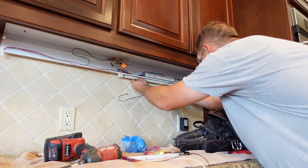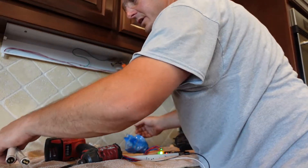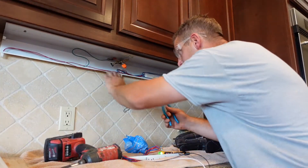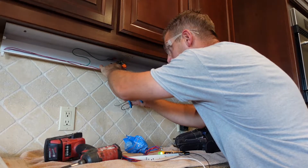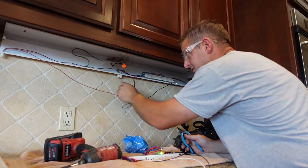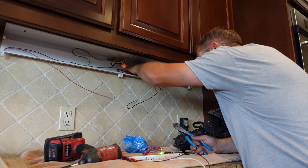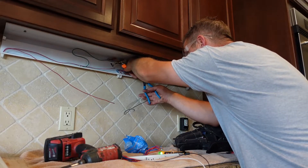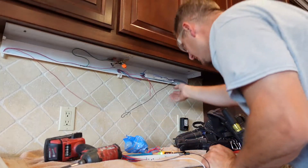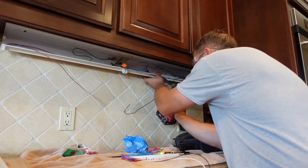The next thing I'm going to do is replace the ballast. I'm removing this lamp first so we don't have any accidents — cleaning up broken glass is no fun. Then I'm going to cut these wires, making sure I leave plenty of wire to work with coming off the tombstone so I have enough for my splice. I'm going to cut all the sets because we're getting rid of this ballast completely.